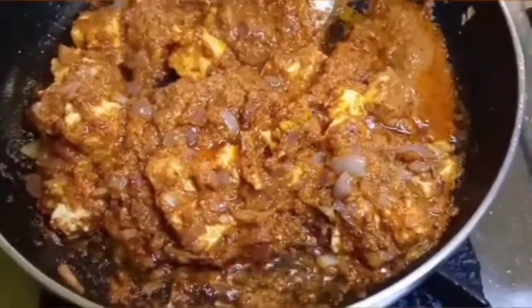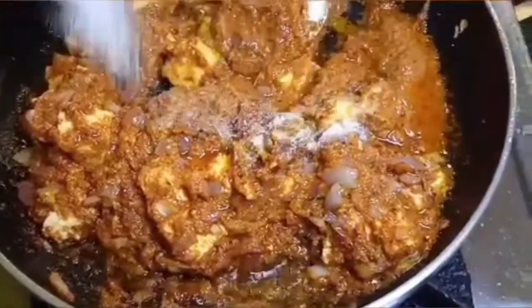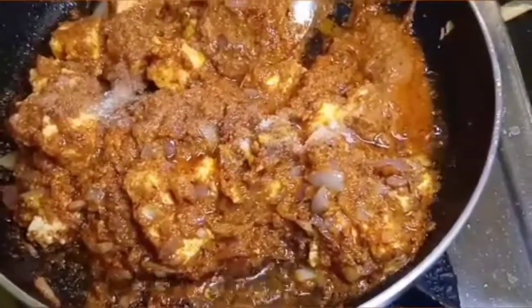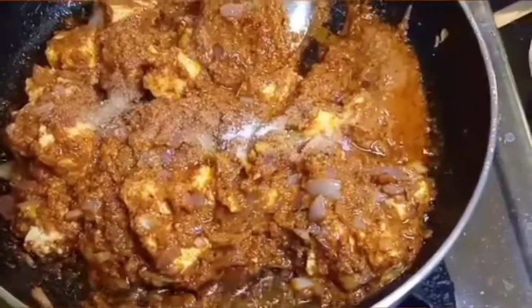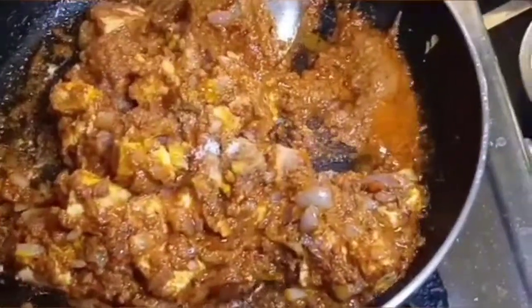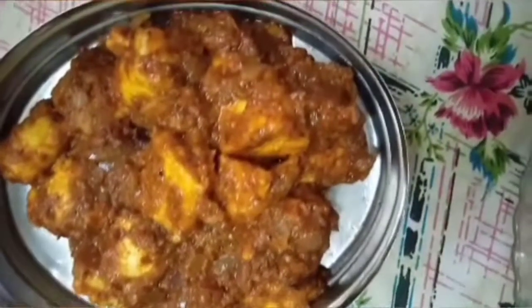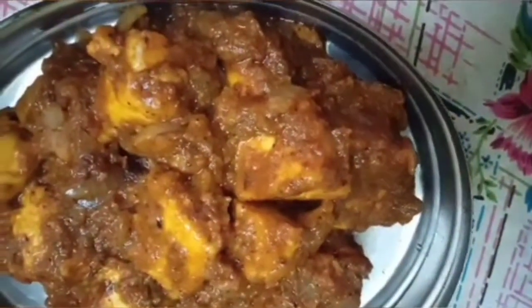Cook for 10 to 15 minutes. The paneer will be very soft. Now the dish is ready on the plate. Let's try it!